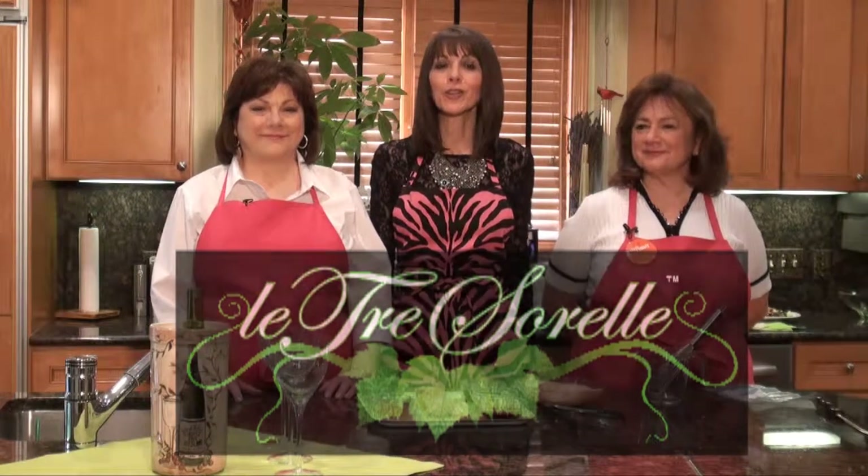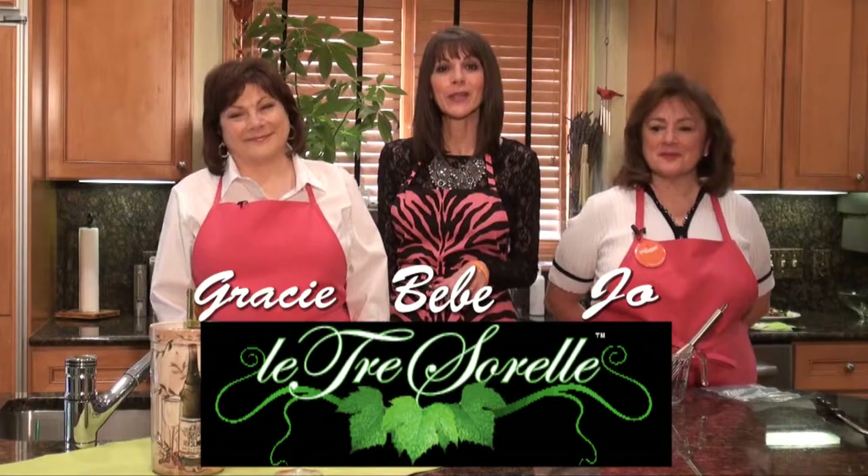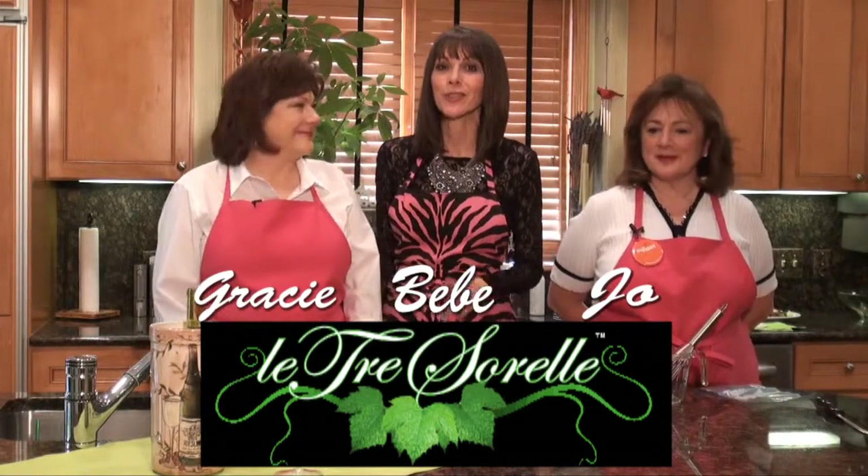Welcome to Cooking with the Tre Sorelle, brought to you by Columbus Vegetable Oils. Thank you for joining us today. It's Gracie, it's Joe, it's Bebe — that's the three sisters. And by the way, sometimes we go as the Rini girls, just in case you didn't know that.